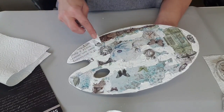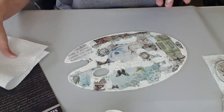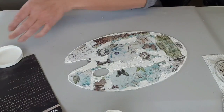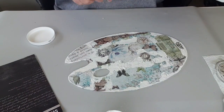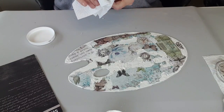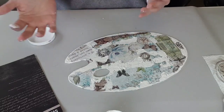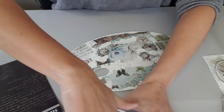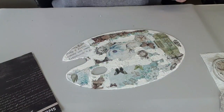Je vais laisser sécher et on se retrouve pour la suite. Je pense que je vais l'accélérer avec le week-end. Pour voir quand c'est sec, c'est facile : c'est quand il y a des craquelures. Quand on met la main, c'est sec. Tout simplement. Donc je sèche tout ça, puis on se retrouve de suite.